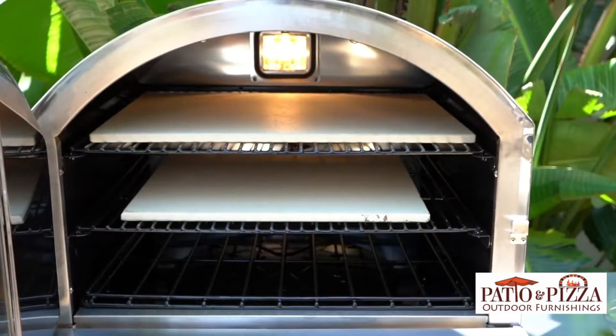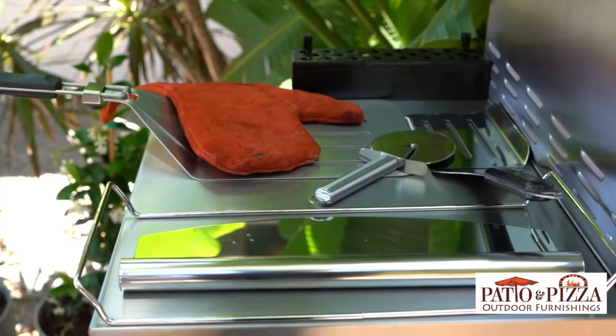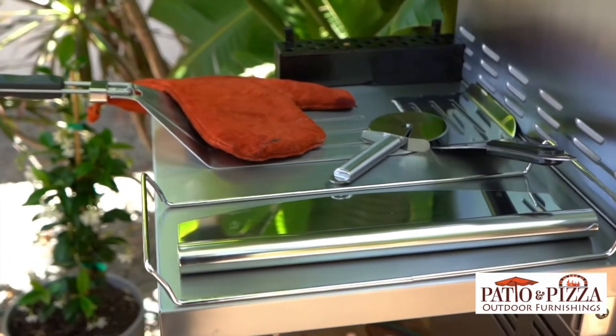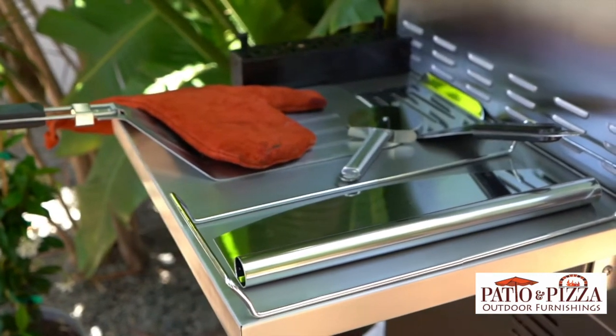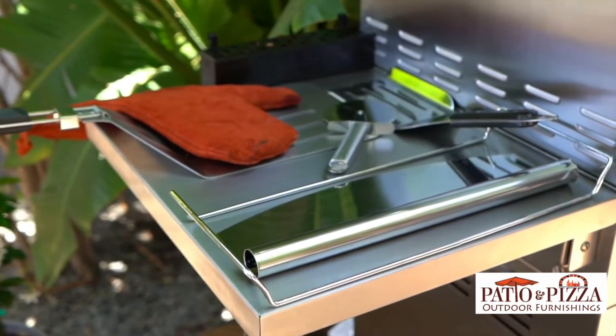Our optional outdoor pizza stone kit comes with a 15 by 14 inch pizza stone, a stainless steel pizza stone rack, foldable pizza paddle, a 12 and a half inch stainless steel cutter, a leather glove, a 9 inch stainless steel wheel cutter, an additional smoker box, and a stainless steel serrated edge serving spatula.